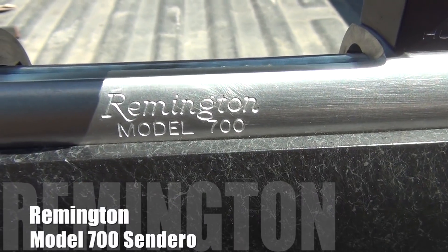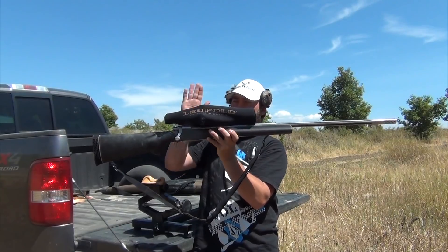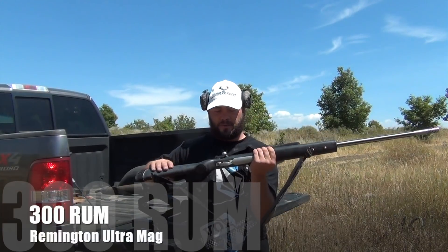So this bad boy here is a Remington Model 700 Sendero. The caliber is a 300 Remington Ultramag, also known as the 300 RUM.